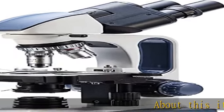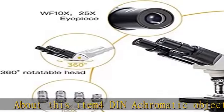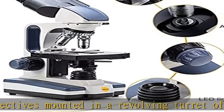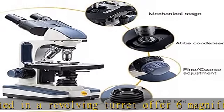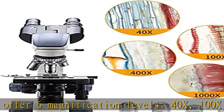About this item: four chromatic objectives mounted in a revolving turret offer six magnification levels — 40x, 100x, 250x, 400x, 1000x, and 2500x — making this a powerful multi-purpose compound microscope for viewing tiny details of specimen slides.